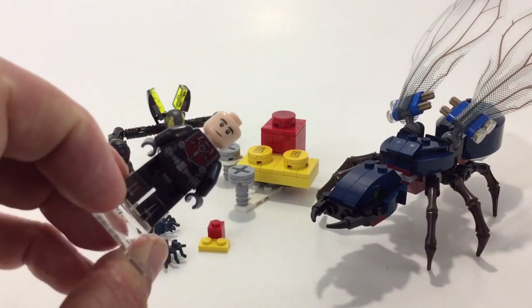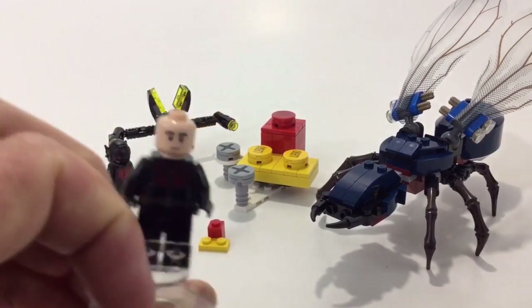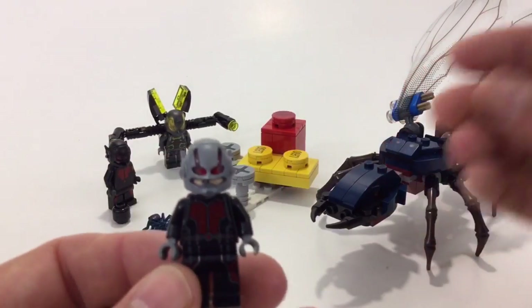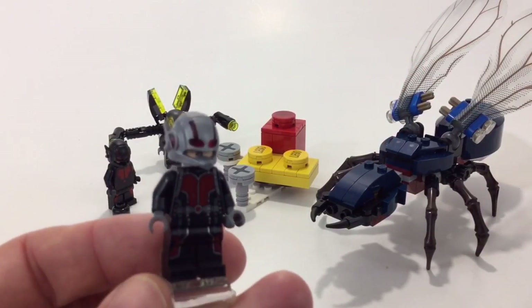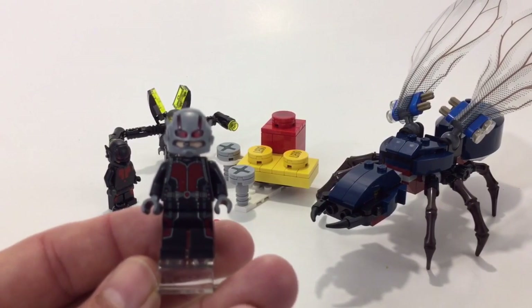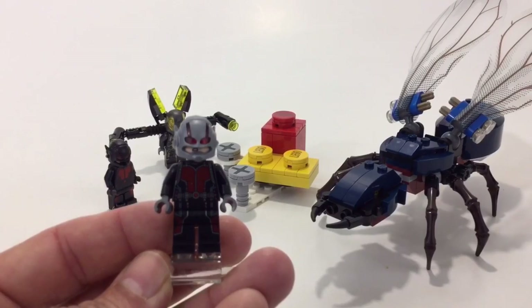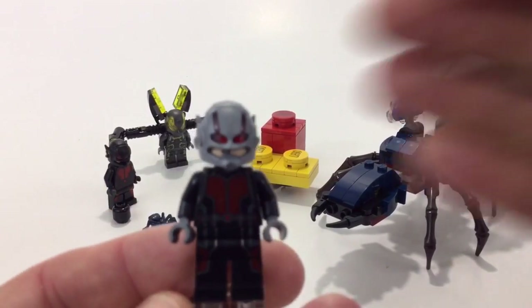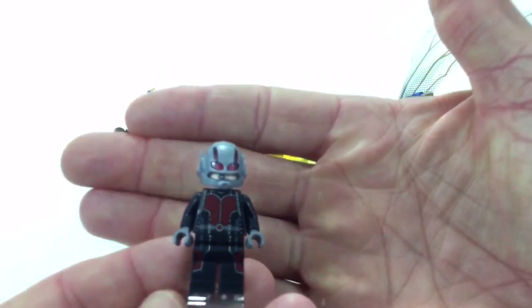Let's see if we can get it to focus — Ant-Man does have a double-sided face. I just really love that helmet; the Ant-Man comes with a nice helmet with trans-clear built in.